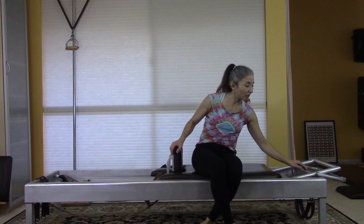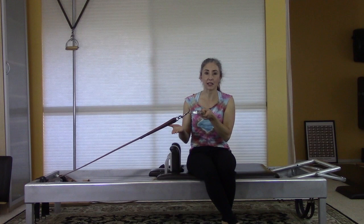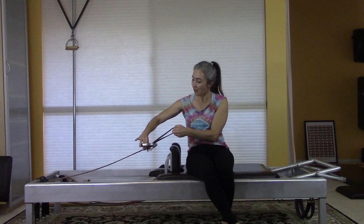I have two springs on, my foot bar is down, my headpiece is down — most importantly — and my straps are set up for the short spine. If this apparatus is unfamiliar to you: this is how your handle is for the hundred, and then to shorten the strap, the leather loop goes through the handle, and this is where you'll put your foot for short spinal massage.